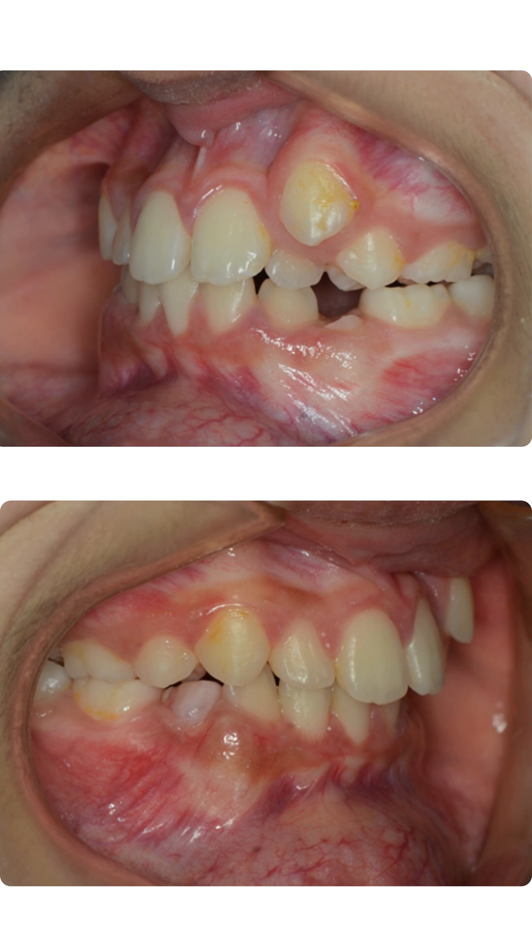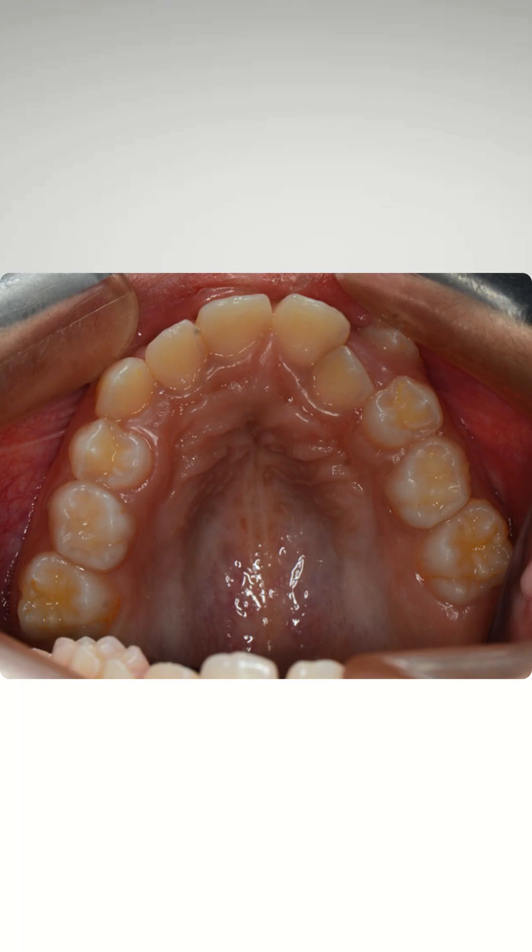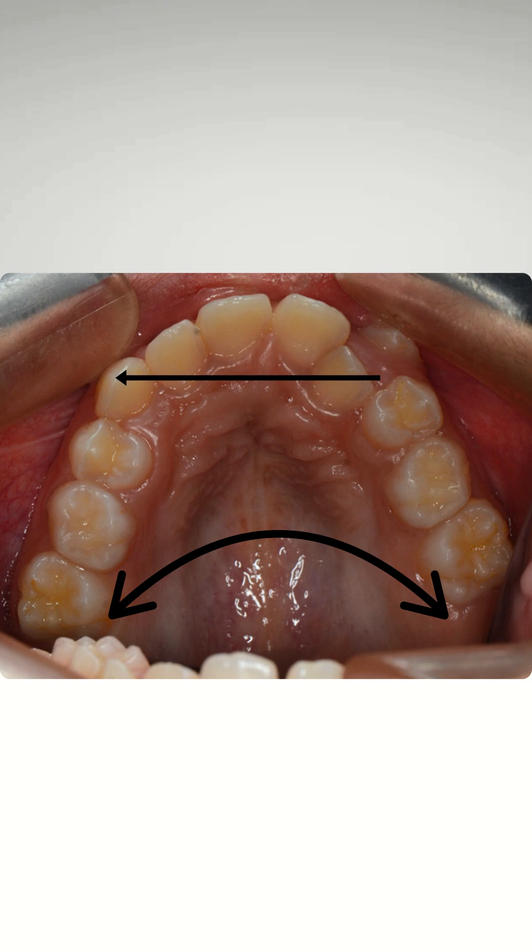When you see signs of a narrow palate — for example, the distance between two molar teeth palatally is less than 35mm, and the distance from canine tip to canine tip is also less than 35mm — there is a characteristic shadow, the palate is highly arched, and there is crowding. These are signs of a narrow palate.